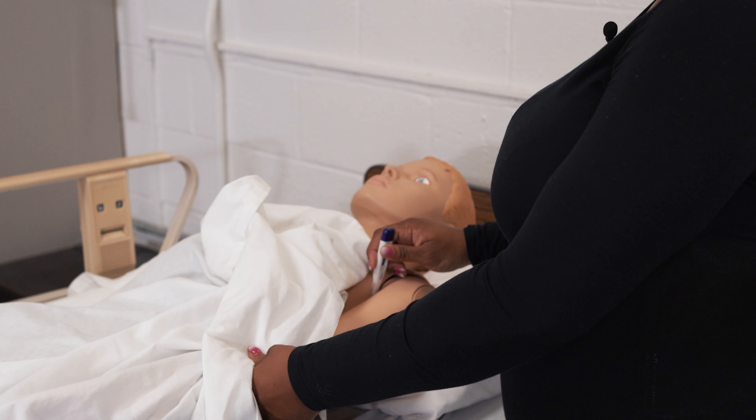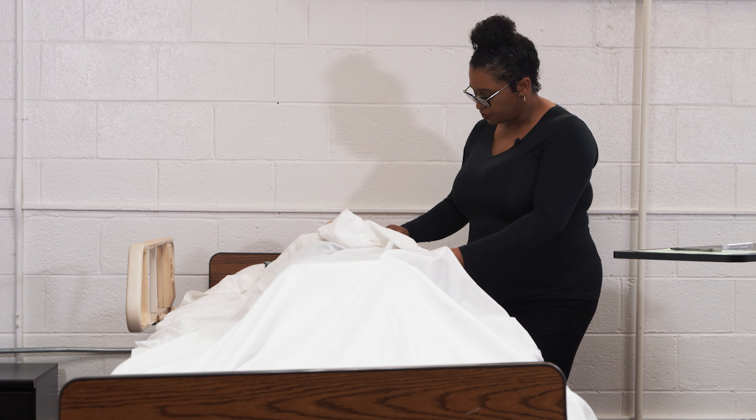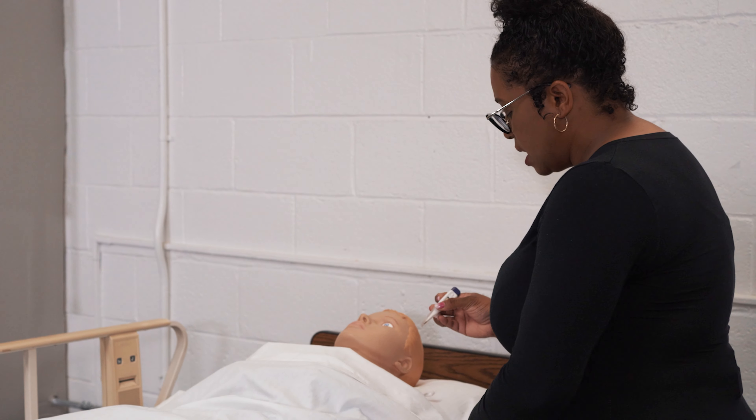We're going to leave the thermometer in place until we hear a beeping sound, which indicates that the temperature reading is complete. We're going to take out the thermometer and read the reading that is on the screen.